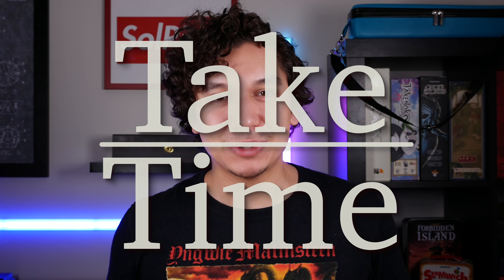Hello and welcome to Take Time. I am your host Patrick Marlatt, and today let's talk about a lesser-known German brand named Damasco.